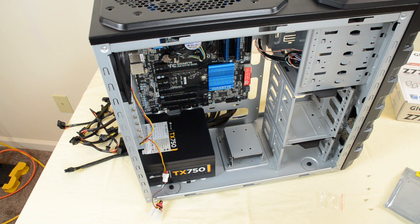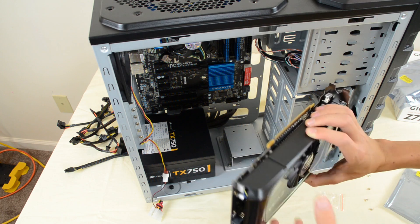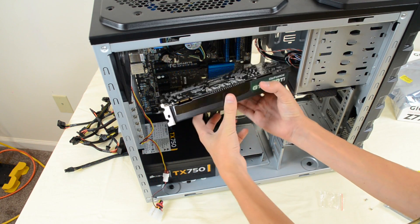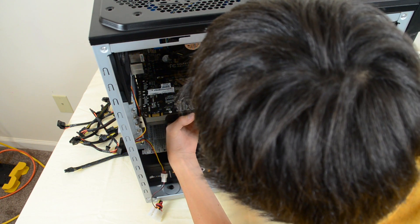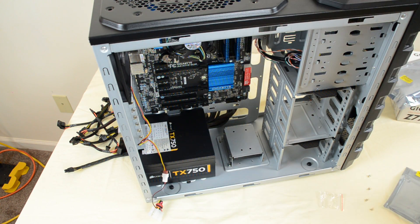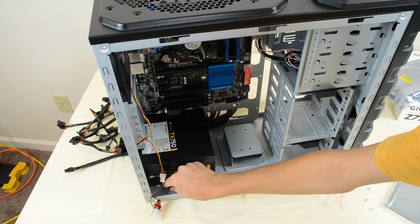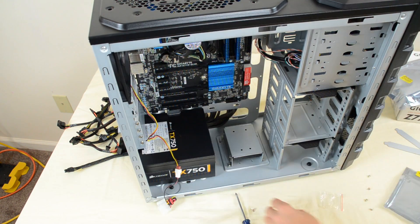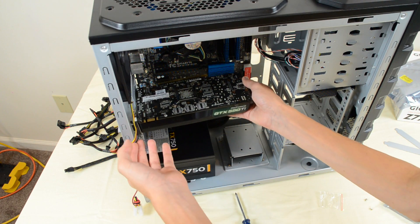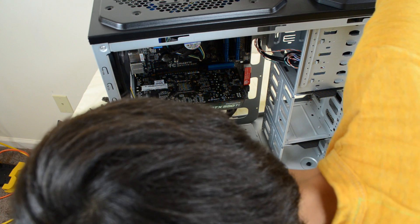Now I'm gonna go for the graphics card. This takes up two slots so we're gonna have to plan accordingly. I'll take it out of the packaging and peel the little plastic film off. This is a PCI Express card and it's going to go in upside down just like that. We'll be using this slot right here and it's gonna take up the second and third slot. Unscrew the two screws — or one screw depending on what your graphics card requires — make sure this little cable is out of the way, and slide it into place.